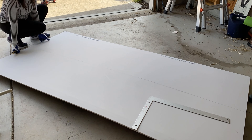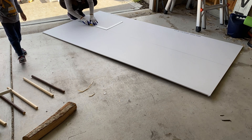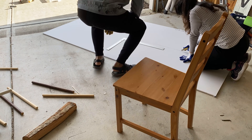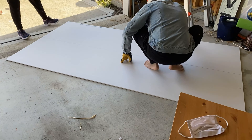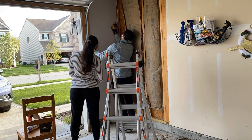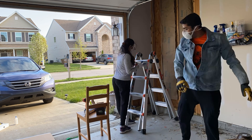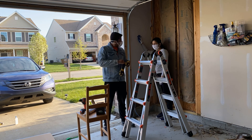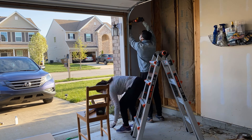First we are going to try this on a side wall, which is a smaller area. We took the dimensions and transferred them on the panel. Now we are cutting it and then we will fix this panel on the studs. To cut these panels we are using a regular cardboard cutter. As you can see, it fits perfectly.